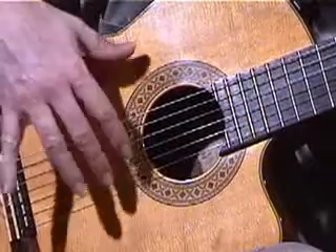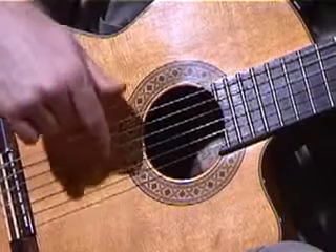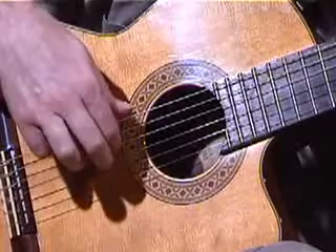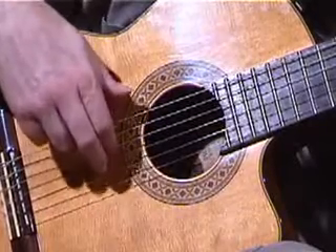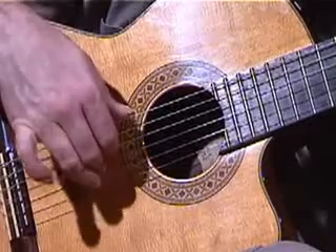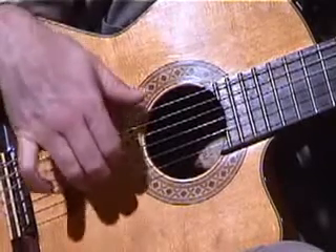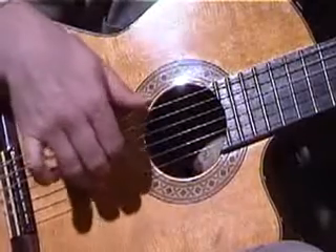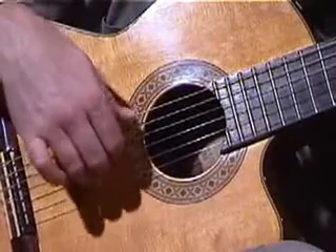You preset your fingers in the strings. In this case, it's index on the 4th string — just curl your fingertip around the 4th string. Middle finger, curl your fingertip around the 3rd string with your middle finger, and finally your 3rd finger, which you place around the 2nd string. So I've slotted them in behind the 4th, 3rd, and 2nd string.